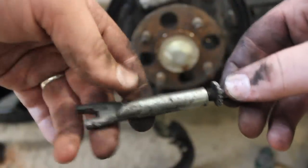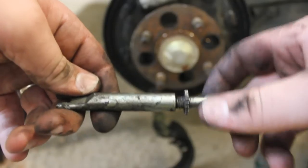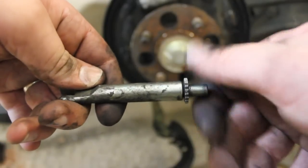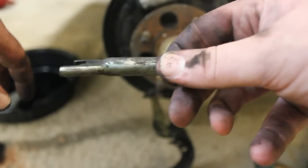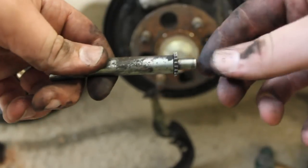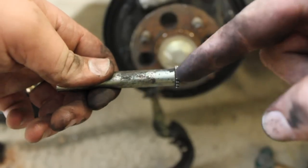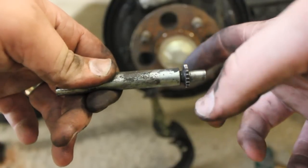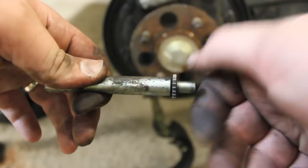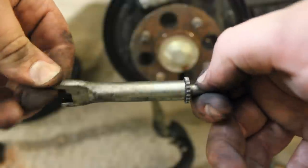Then you're going to go ahead and turn it around like we talked about earlier and swing it up. Now, this is your star wheel adjuster piece, and it came out probably looking something like this. What you're going to want to do when you go to put everything back in is run it all the way down like that. This side is going to go on this side over there on the brake assembly, and you're going to turn it all the way down. Once we get it back on, you're going to use some kind of brake spoon or a flathead screwdriver to adjust it back out so that the brake drums are adjusted correctly. But for the sake of getting the shoes back in there correctly and doing it the easy way, you're going to want to run this all the way down.